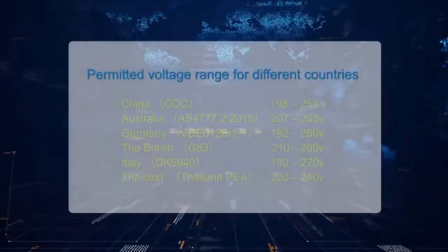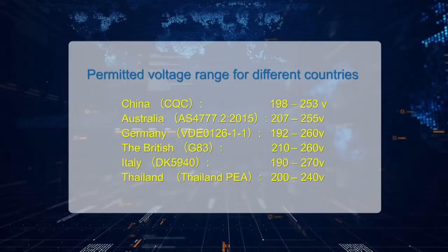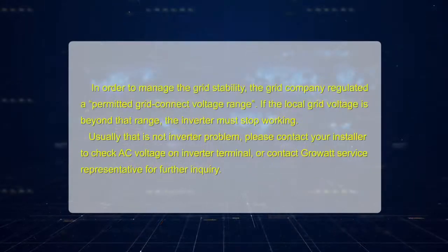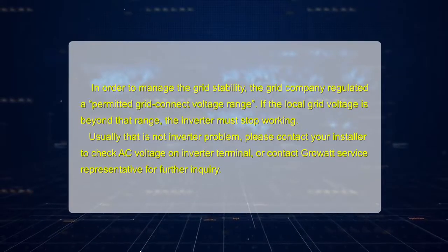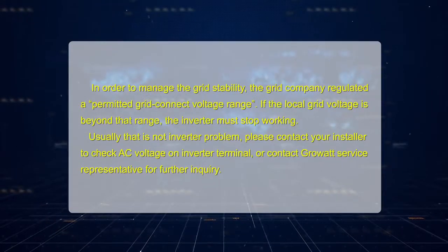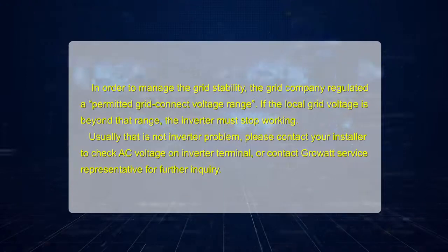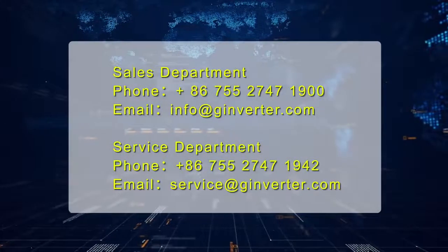In order to manage grid stability, the grid company regulates a permitted grid connect voltage range. If the local grid voltage is beyond that range, the inverter must stop working. Usually that is not an inverter problem. Please contact your installer to check the AC voltage on the inverter terminal, or contact the Growatt service representative for further inquiry.